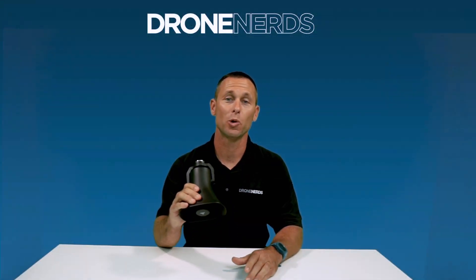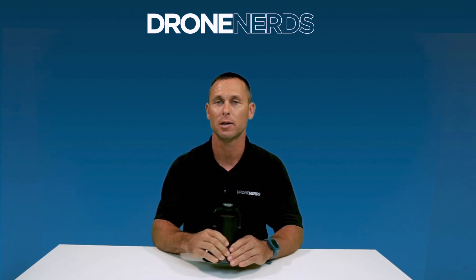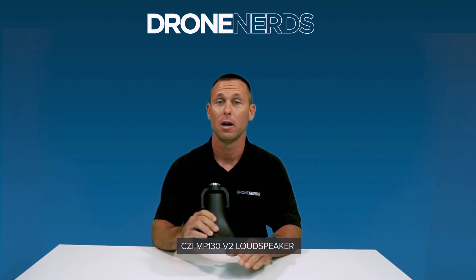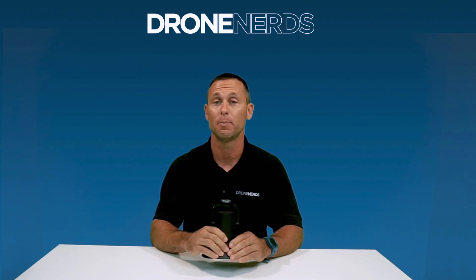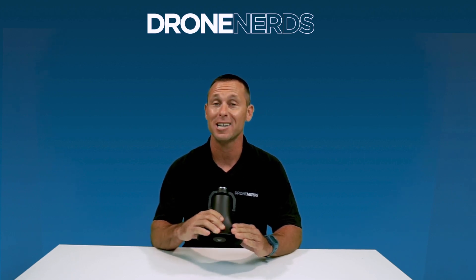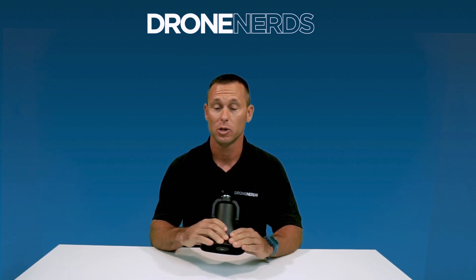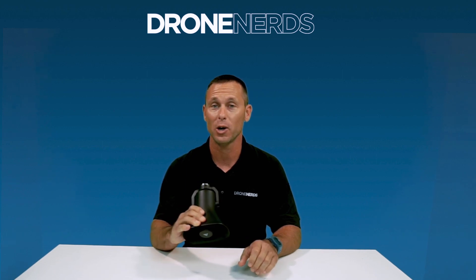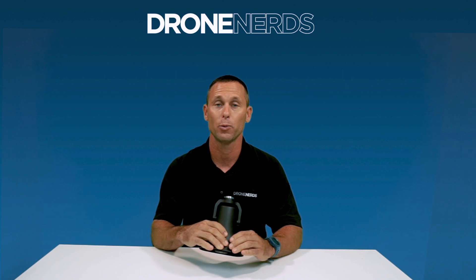I'm super excited to be with Drone Nerds today to talk about one of my favorite CZI products, the MP130 version 2 loudspeaker. This loudspeaker has up to 130 decibels and can be heard up to 500 meters. It supports talk-to-speak, voice upload, and text message upload, so it can be clearly used with any of those three methods.